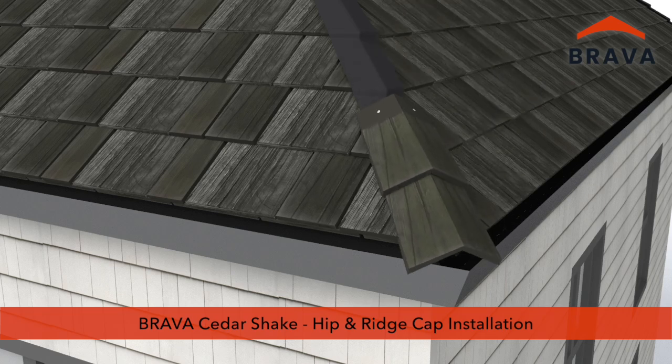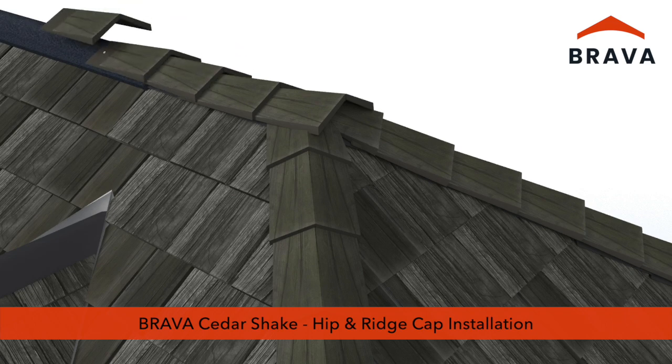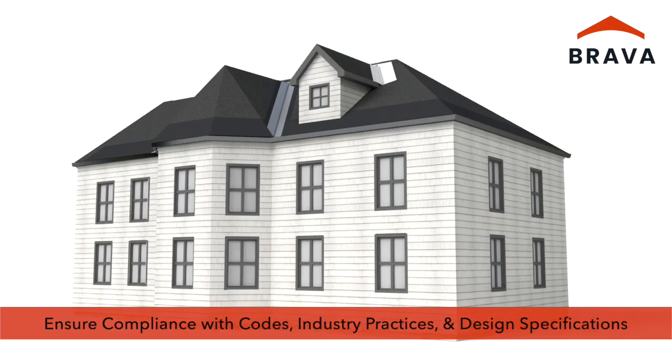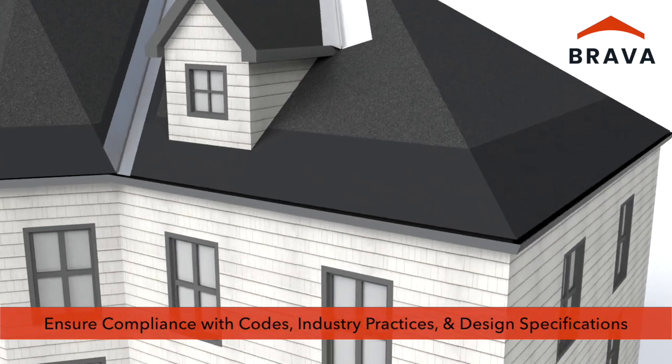Brava Cedar Shake Installation Video Series, Part 3: Hip and Ridge Cap Installation. Ensure compliance with applicable codes, industry best practices, and design specifications.